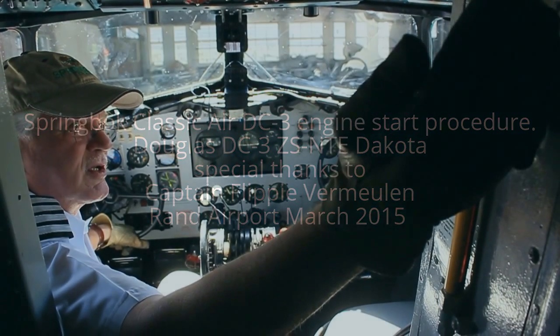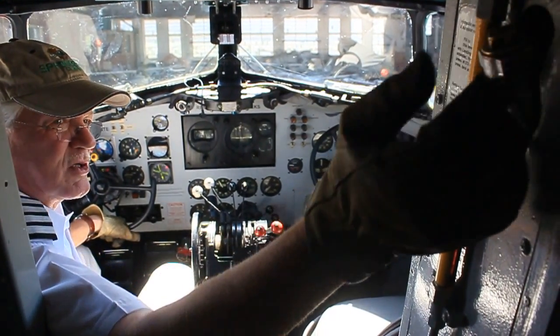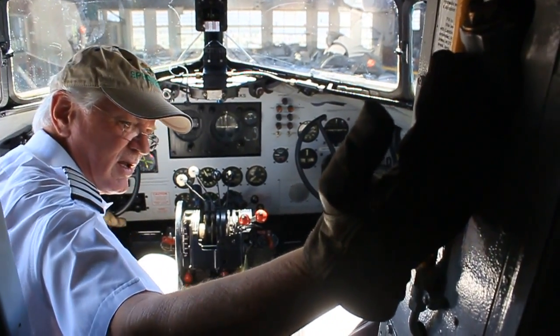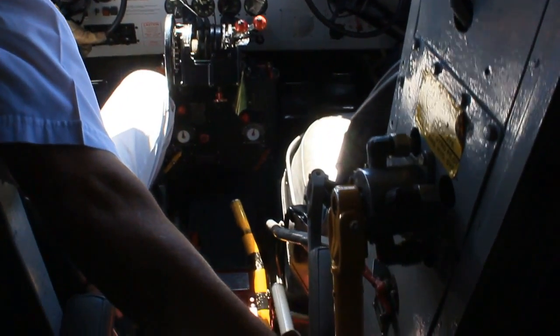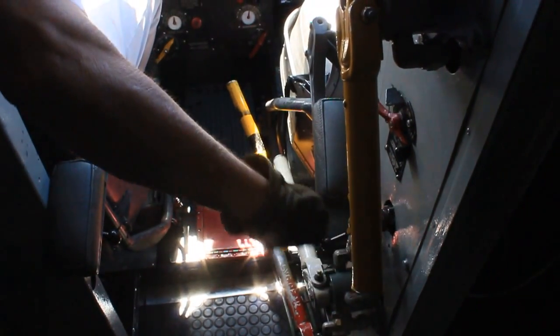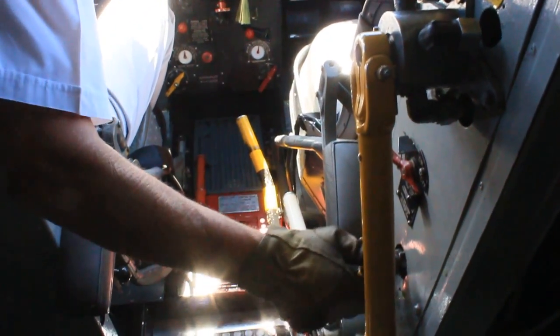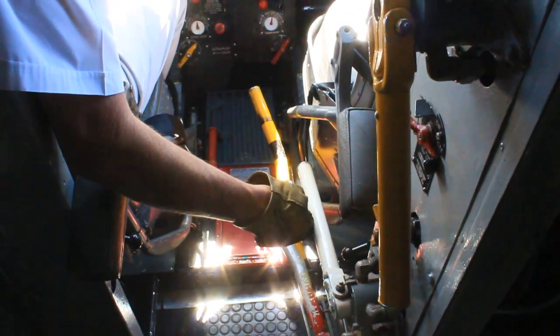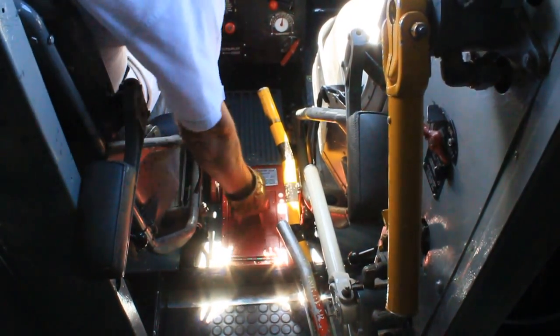When approaching the fly deck I will be checking the hydraulic panel from top to bottom: the filler cap is closed, the quantity in the sight glass, the engine pump selector lever to the rear, autopilot off, star valve closed, flap lever in neutral, landing gear lever in the neutral position.